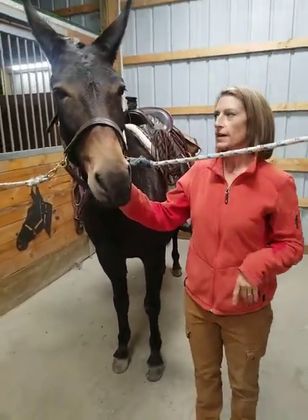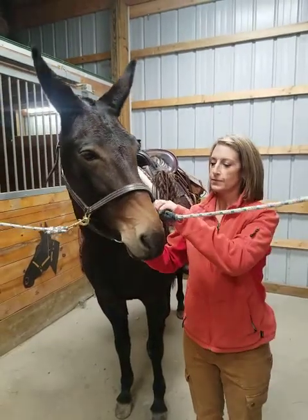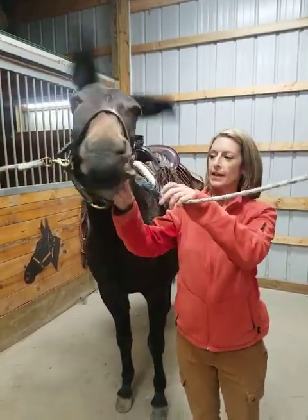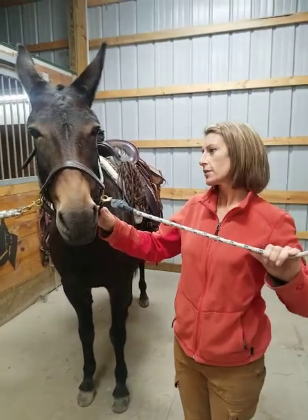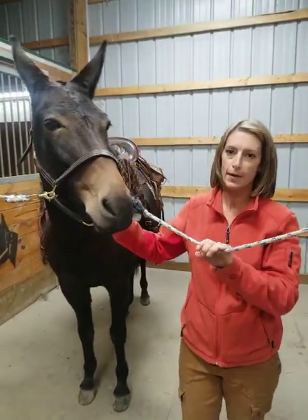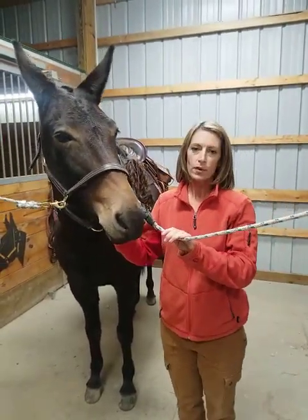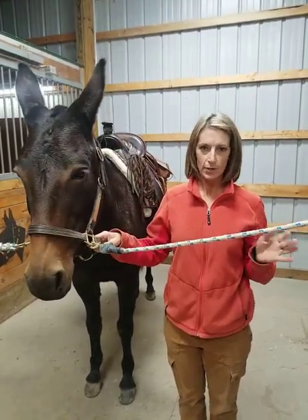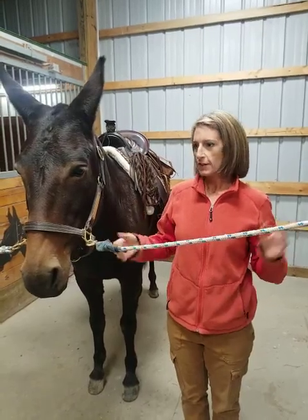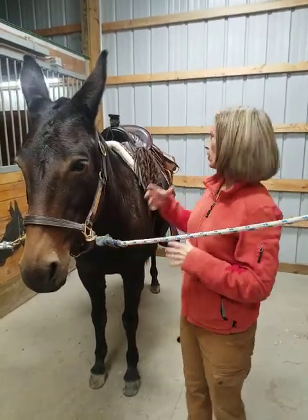I finished the saddlebags I've been working on and I'm going to do a little video to show you the features and tell you what I was trying to accomplish by making my own. I've been looking for saddlebags that were not as big as what's out there — these are just for day rides, not something for overnight trips or big bulky things.